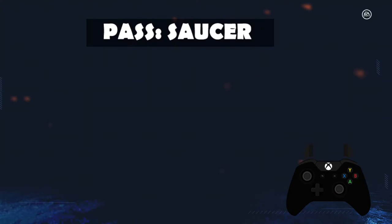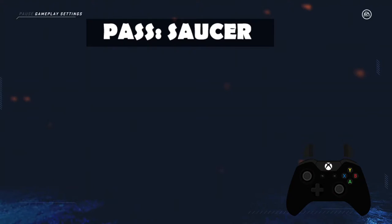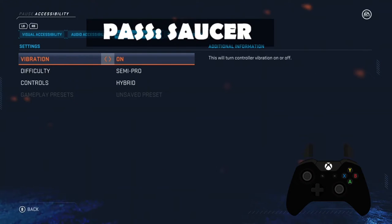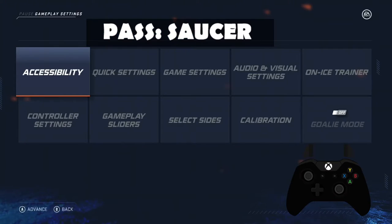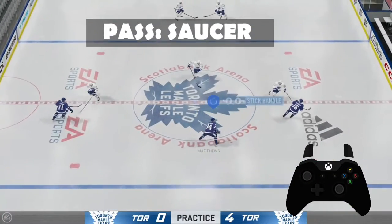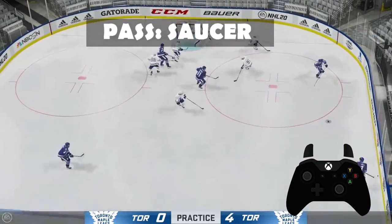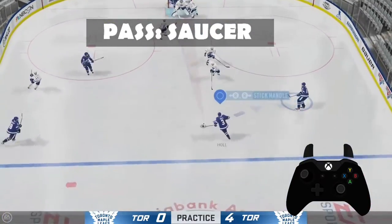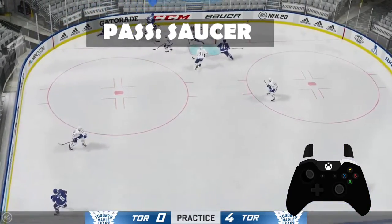Hybrid. They're literally different than the accessibility settings. Yeah, it's hybrid. So doesn't that make right trigger also pass? No, I have to press A. So literally different controls in the tutorial. Saucer pass — that one's not very strong. I'm going to hold RB, and just like a regular pass...